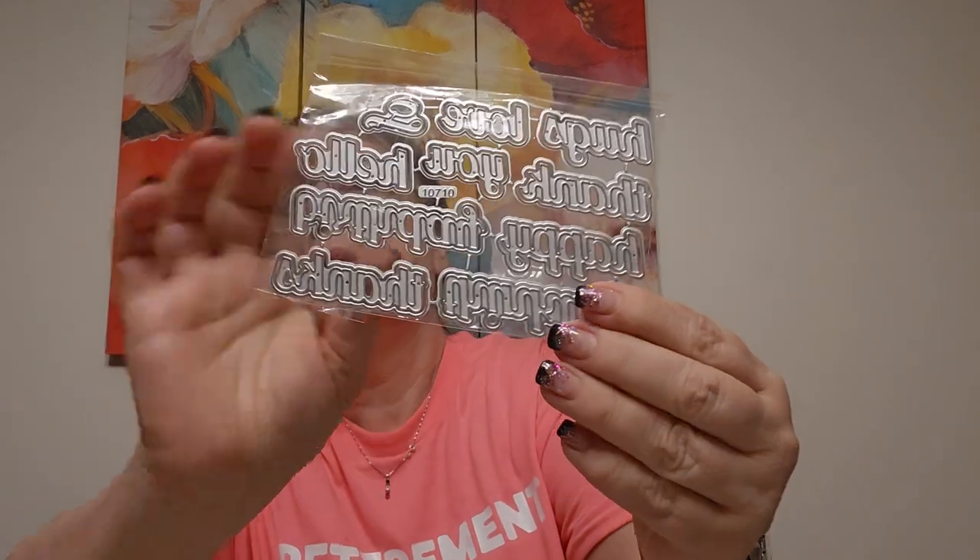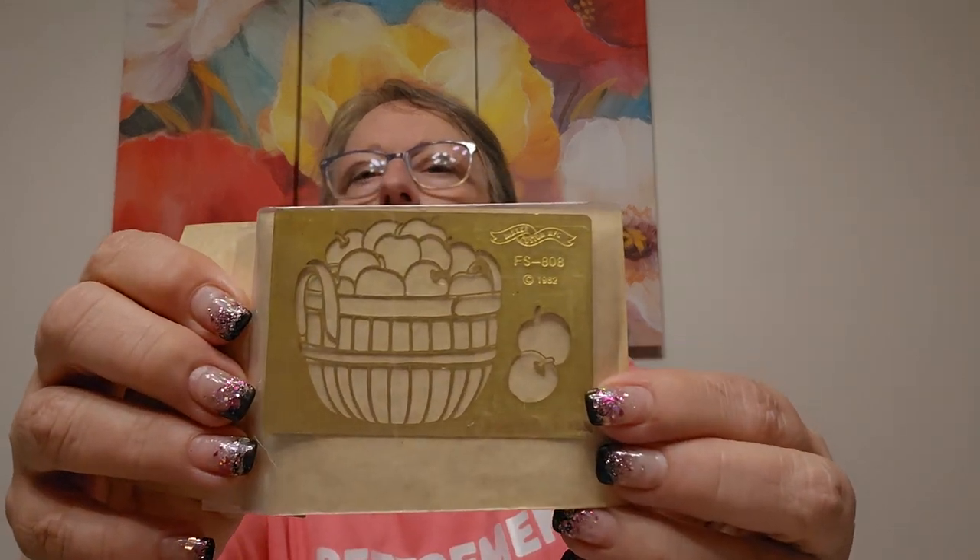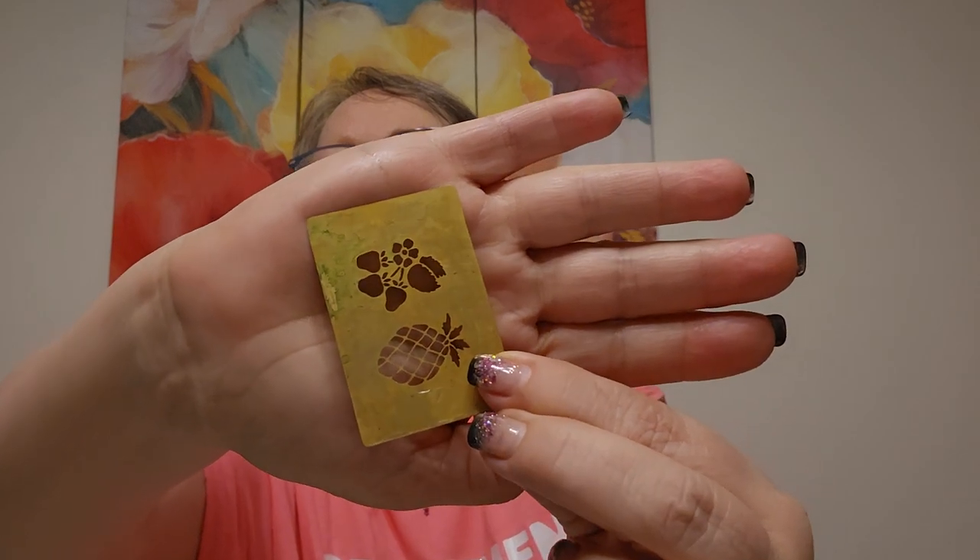Look at this - little word shadow die. Hello. You. Thank you. Judy, why don't you want this? Do you already have these or something? And what is this? Oh, a fruit basket. Oh my gosh. A pineapple and some little tiny - I think those are strawberries. That's so cool. Thank you, Judy. You're so awesome.